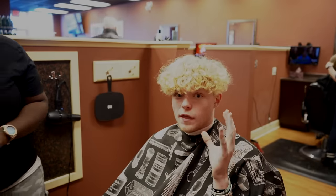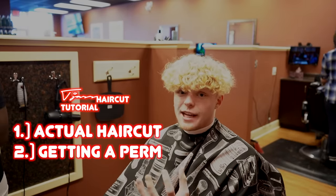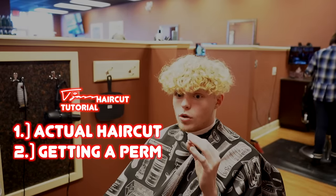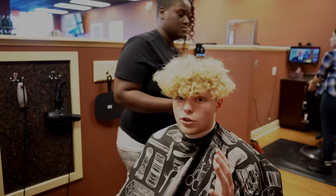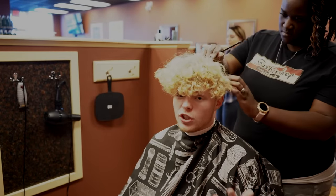The first one is the actual haircut. The second one is getting your hair permed, which takes your hair from being straight to curly. So right now we are going to be going through the first major step, which is just the haircut.